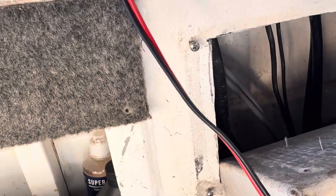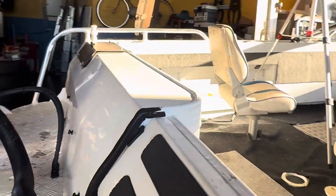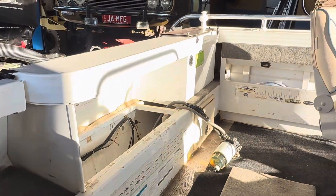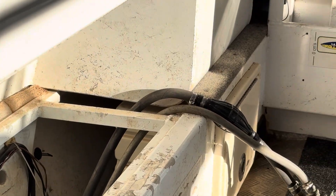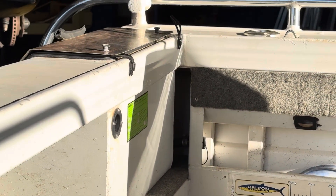I removed that isolator switch and you can get your hands inside there, but on the other side there is not a chance. That is where you have to go in and lay down inside there — I can't even get my head in there — to get to those hoses.